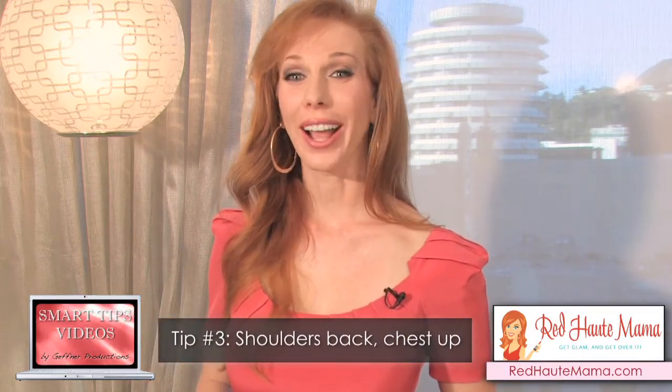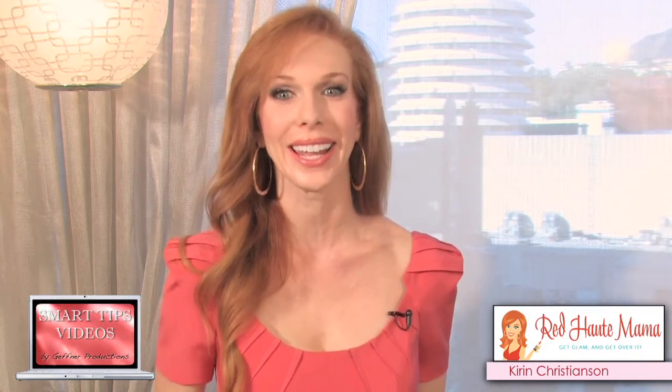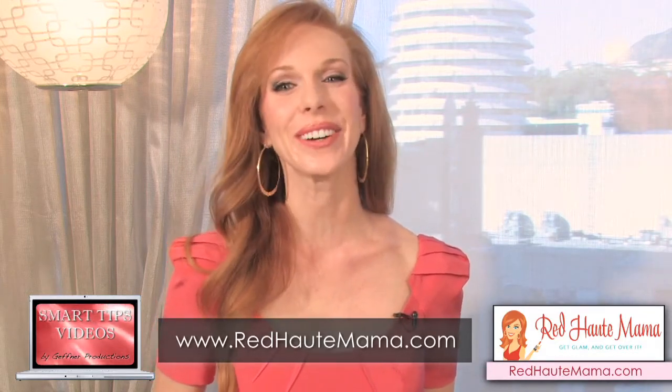And now you're ready to rock any runway. I'm Kiran Christensen from Red Hot Mama. If you liked this smart tip, you can get more free tips including a free glam guide at my website www.redhotmama.com. Thanks for watching.